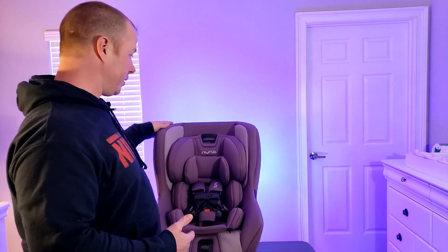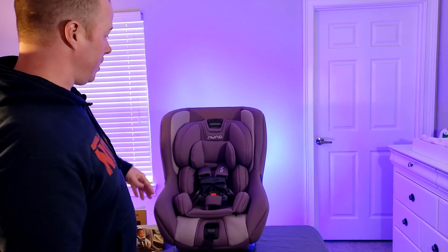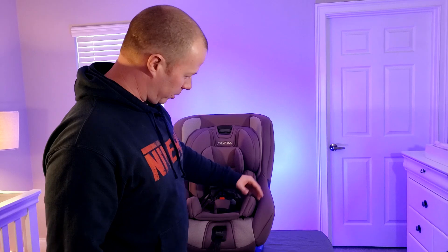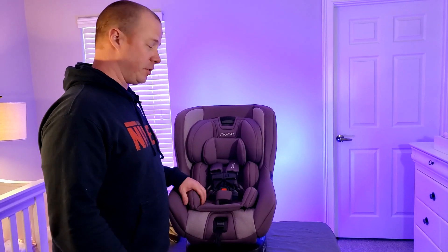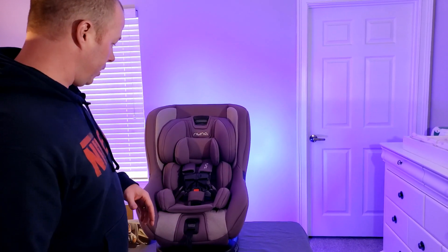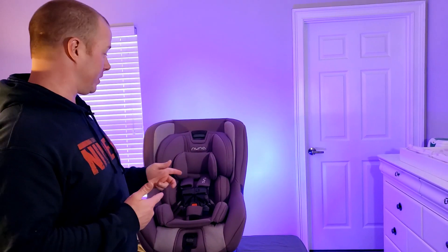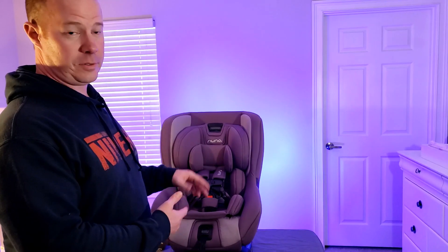Here's the car seat. Let's start at the top and work our way down. Then I'll show you some of the things on the side. I've been playing with it for a few minutes now, so I'm a little more familiar with it. My first reaction, after having played around with it, is this is really nice material. It really seems to be constructed really well, so I'm very happy with it. And let me start by saying we're not sponsored by Nuna — this just happens to be the car seat that we bought and I just wanted to show it to you.